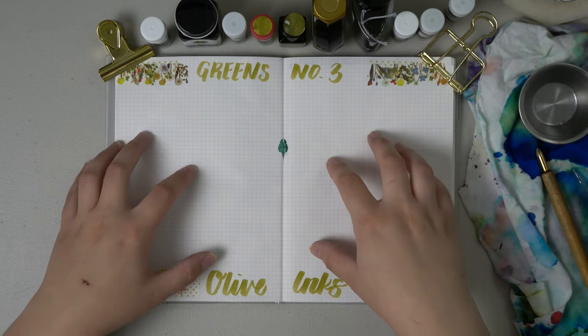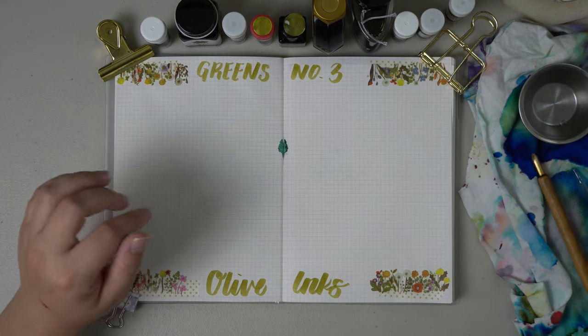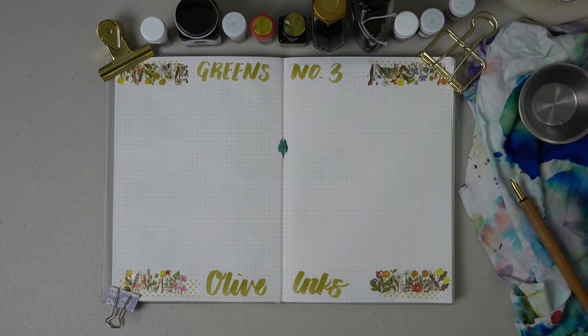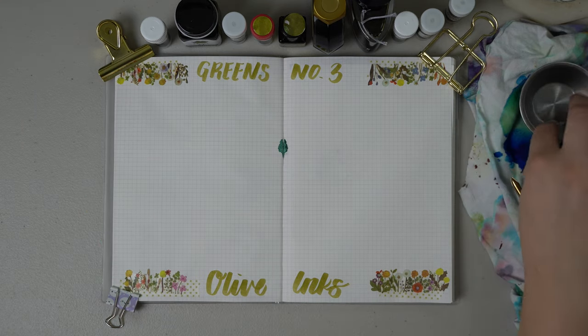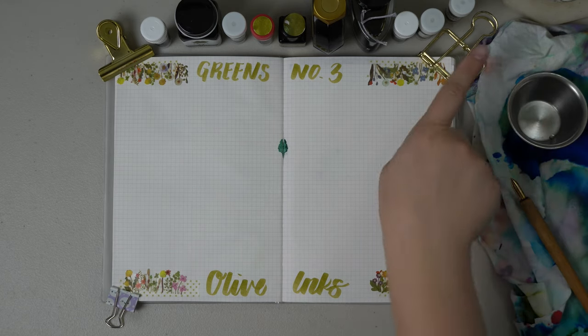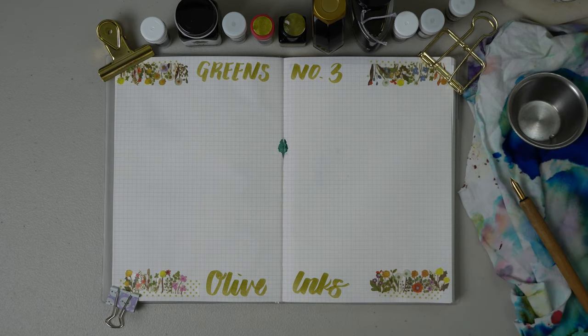For supplies, I have my Hobonichi A5 notebook here with the original Tomoe River paper. I have a Kakimori brass dip pen with the Sakura wood handle, a glass eyedropper, a stainless steel condiment cup which was inspired by Leanne Likes, and then I have a jar of water and my old t-shirt that I've been using as an ink cloth slash rag in case there's any spills.